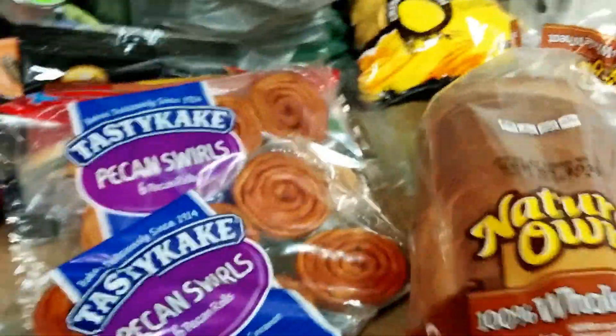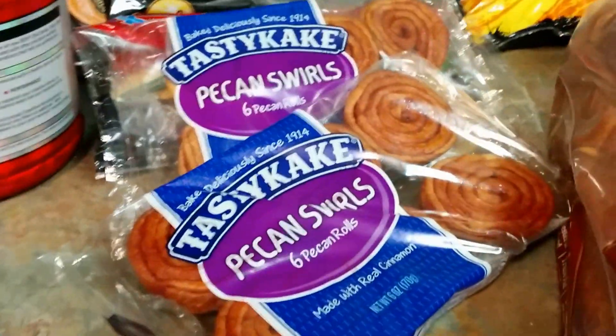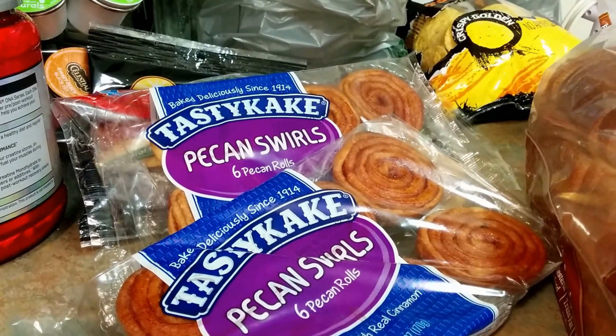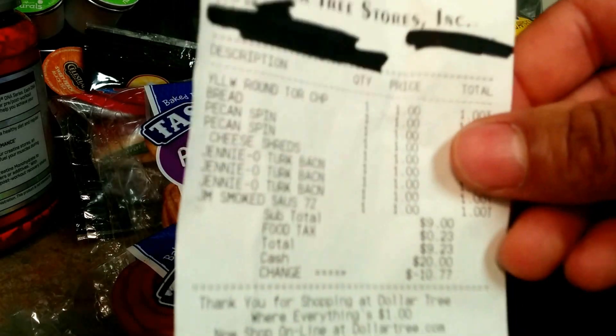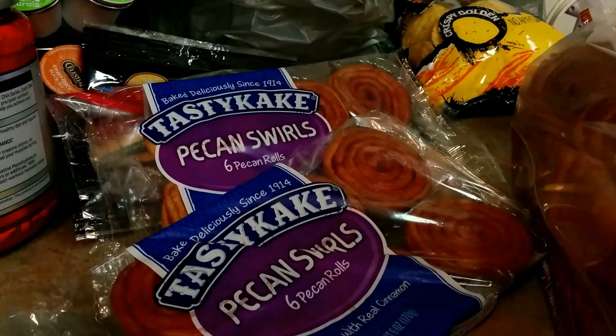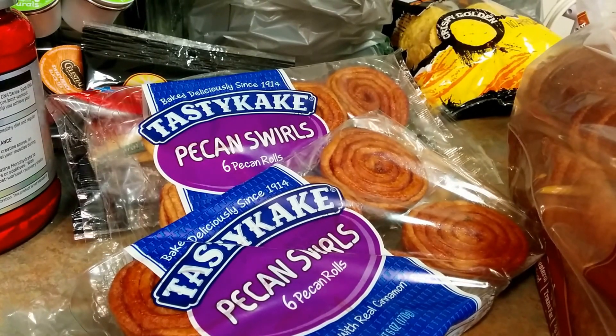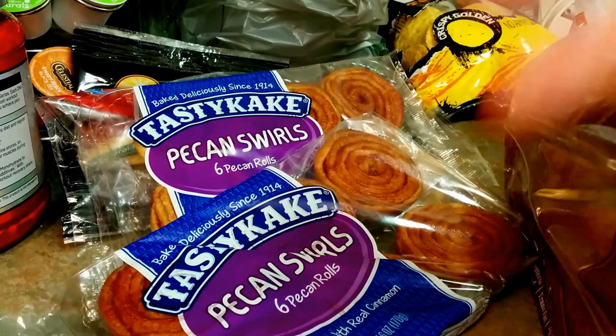That was the Dollar Tree mini haul — hope you enjoyed everything! Hopefully you're able to find these at your local Dollar Tree. The total came up to nine dollars and twenty-three cents. Be on the lookout for more Dollar Tree mini hauls and review videos from Pretty Butterflies channel. Like, comment, subscribe, and share. Peace!